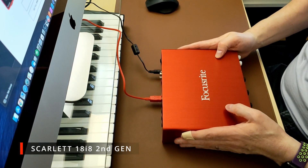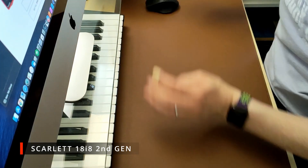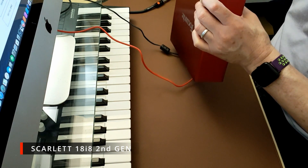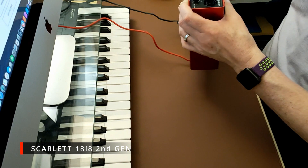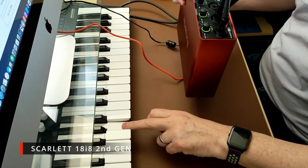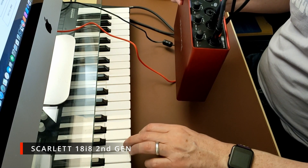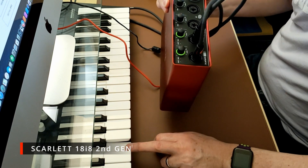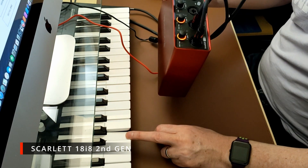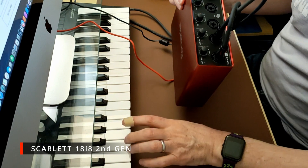Let me switch it on and get some audio running through it from my Wave State. Right, there we go. There's no sound coming through yet because I haven't connected it to my Mac. You can see the LEDs clipping away nicely in the green; if I turn it up fully it goes red — that's how it works.